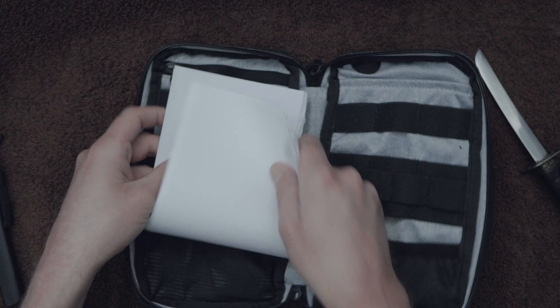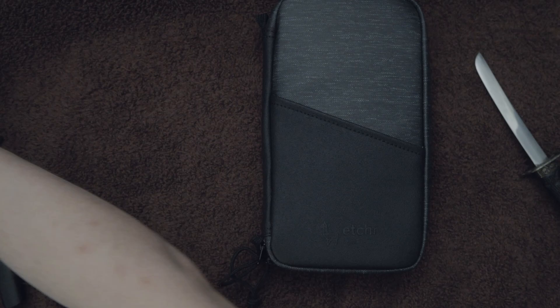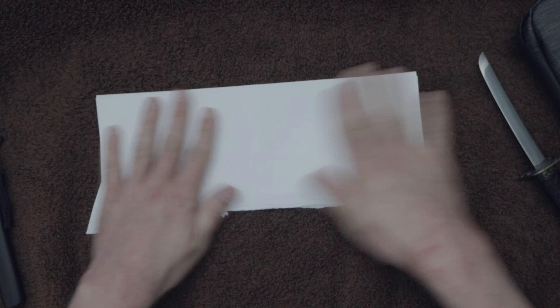We're going to put the regular printer paper in here, then I'm going to pour water on it and see if it gets wet. My test is simple: if the paper gets wet, water got inside. So let's see how much water it takes to make this paper look wet.